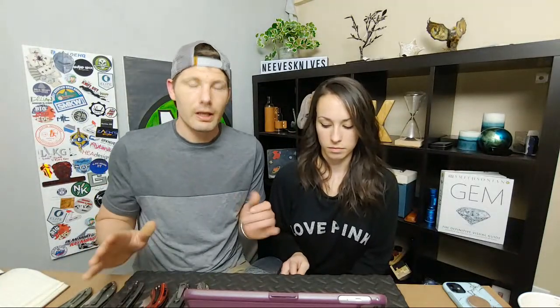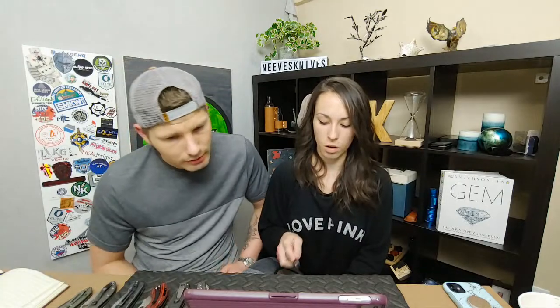Next up — sheep's foot versus Wharncliffe. Which would you pick? They are different. Let's say your most favorite high-end knife comes in a sheep's foot blade or a Wharncliffe blade — which do you pick? Probably sheep's foot for me. Sometimes Wharncliffes look weird to me. A real Wharncliffe is supposed to have a perfectly straight edge all the way across, then the spine slowly slopes down to the tip. Most Wharncliffes we see today aren't like that.